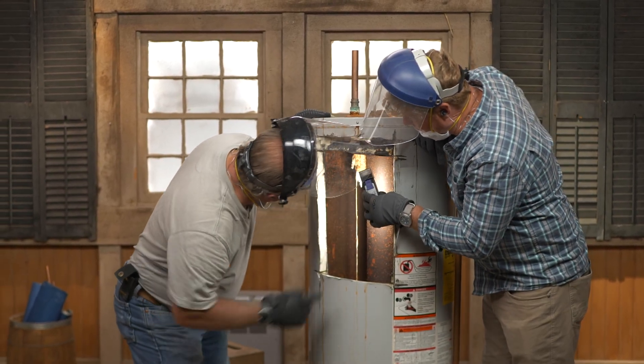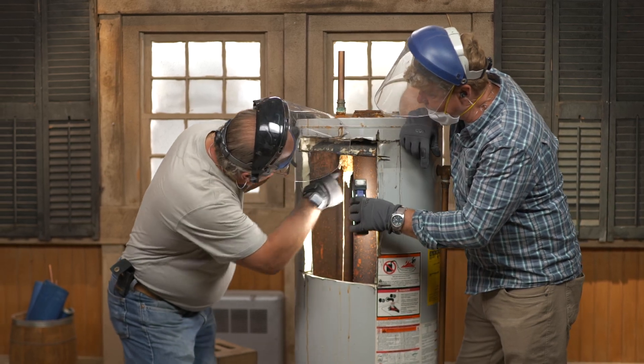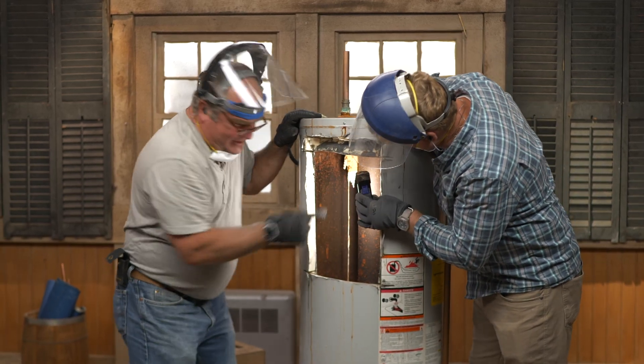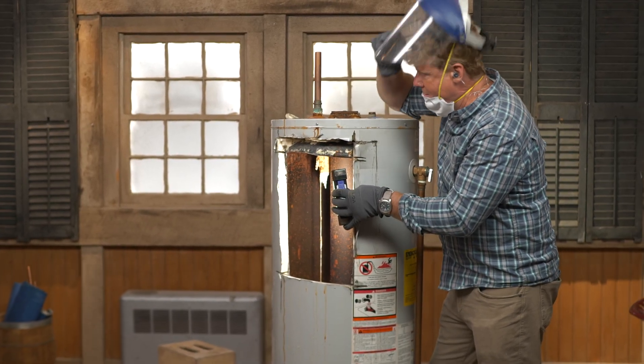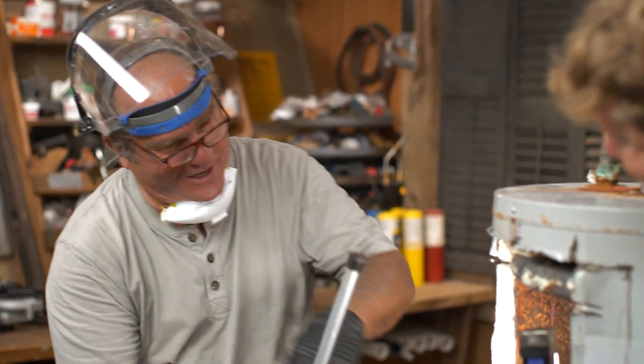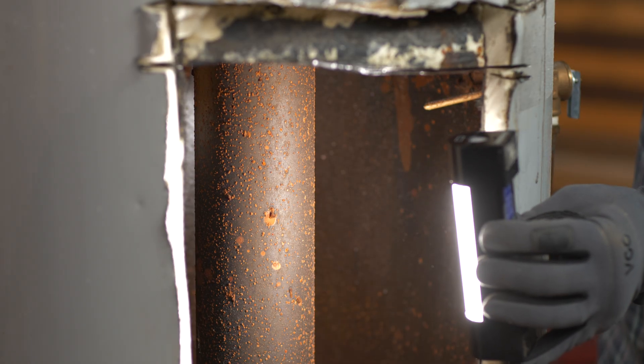Oh my goodness, look at it. This is the anode rod — you see this right here? This is the thing that saves this tank from rot. This is what it's supposed to look like. And this is sacrificial — once this goes, everything aggressive goes after the tank.